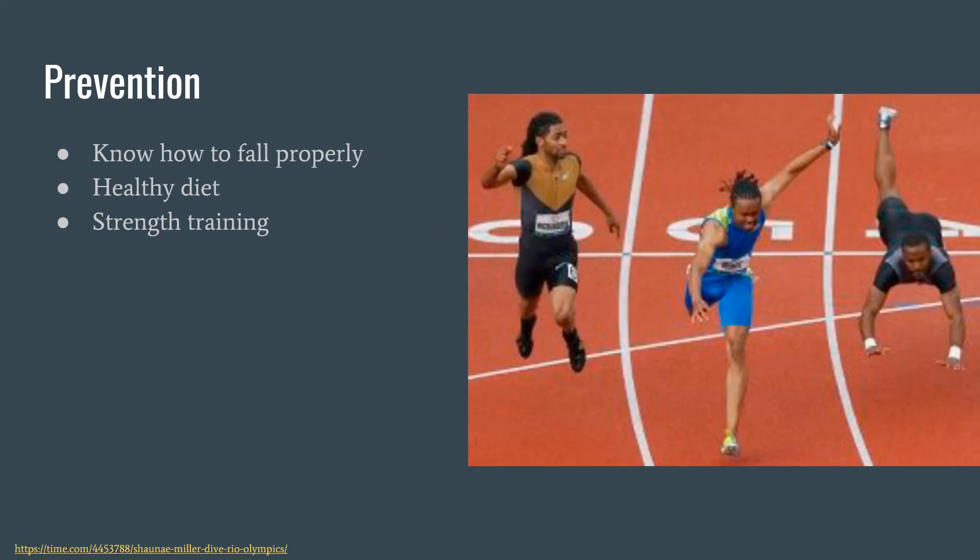Next is prevention. There's not really a sure way to prevent fractures since they are a traumatic injury, but knowing how to fall properly, having a healthy diet, and implementing strength training into your everyday fitness can help reduce the risk. There is no Mulligan technique for any of these fractures, because the presence of a fracture is a contraindication for Mulligan.